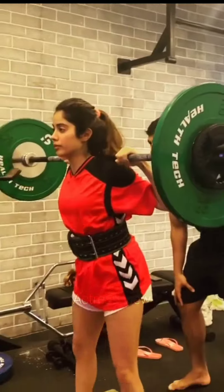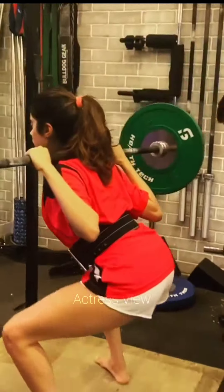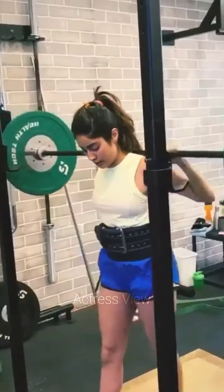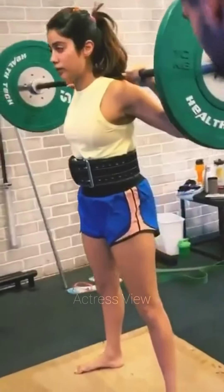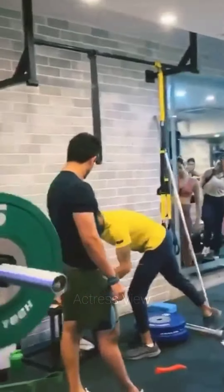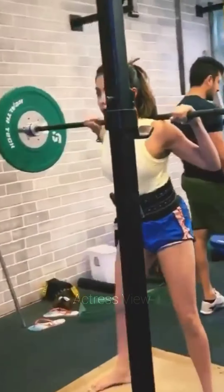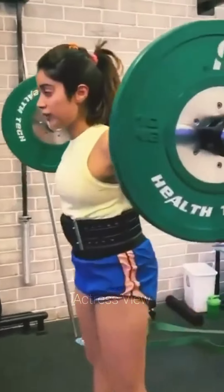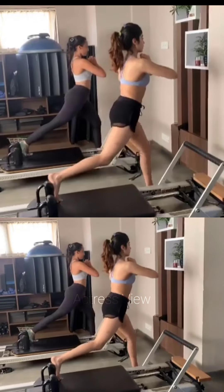The actress understands the importance of maintaining a healthy and active lifestyle beyond just her workout routine. She makes it a point to move her body as much as possible throughout the day, taking breaks from prolonged sitting and prioritizing an active lifestyle. Janhvi's routine also incorporates rest days — typically one to two per week — during which she focuses on active recovery activities such as light stretching, yoga, or leisurely walks to promote blood flow and relaxation.